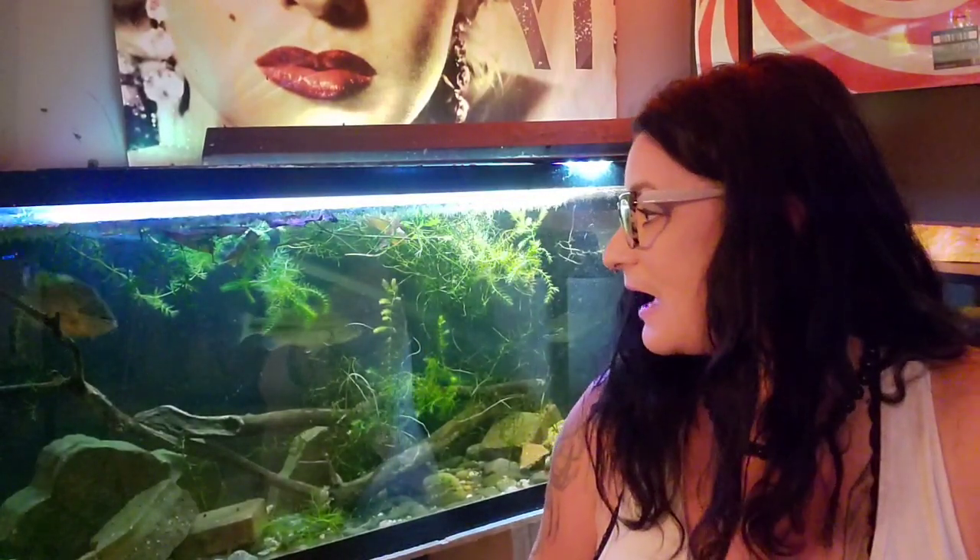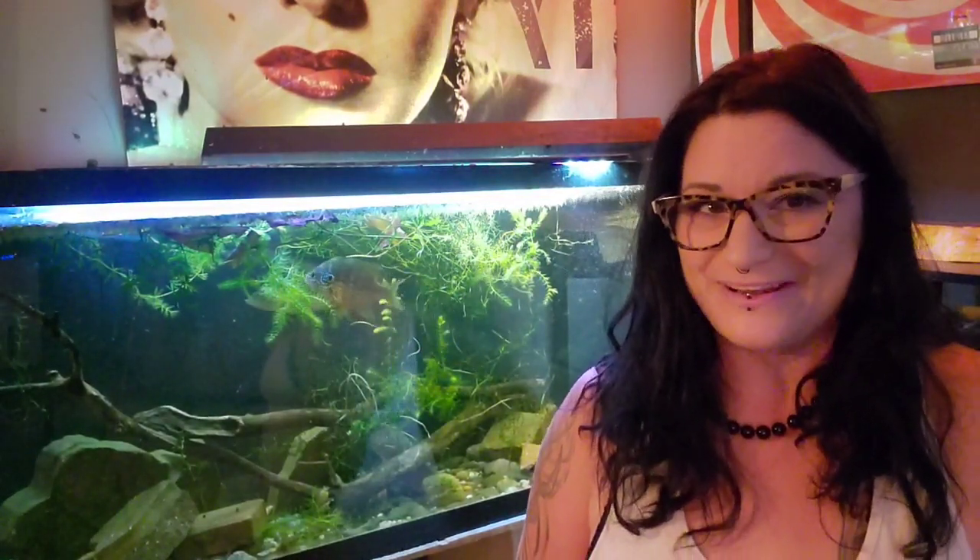Well guys, thank you for stopping by. This has been Ruby with Anorthodox Aquatics, and this has been my little video on how to keep largemouth bass in an aquarium or pool pond. Hope it's been helpful, and I will see you guys next time. Check out my fish-only fans — that is the Gypsy Mermaid — and I'll throw a link in the description. You guys have a great day, thanks for stopping by!